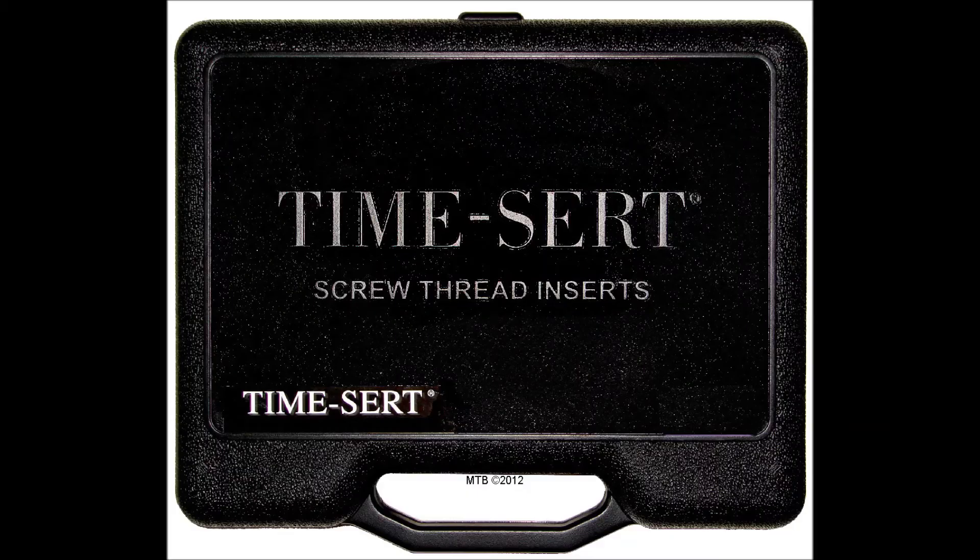Welcome to the Thread Doctor. Today we'll be doing a product rundown of the TimeCert 2200 kit. In this video we will show you exactly what you will receive in the 2200 kit.